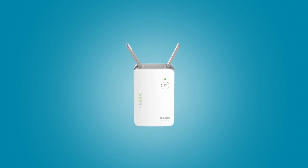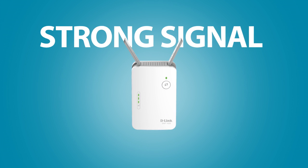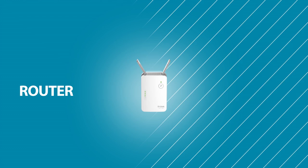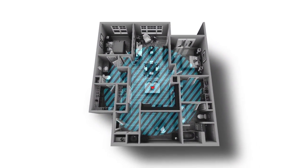A D-Link Wi-Fi range extender boosts your Wi-Fi signal, giving you a strong signal in that hard-to-reach spot. Simply plug it into an outlet in between your router and the Wi-Fi dead zone and experience whole home wall-to-wall Wi-Fi coverage.